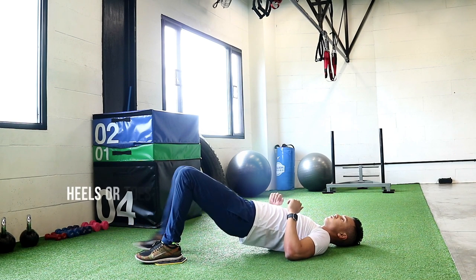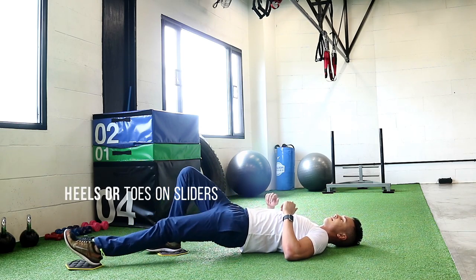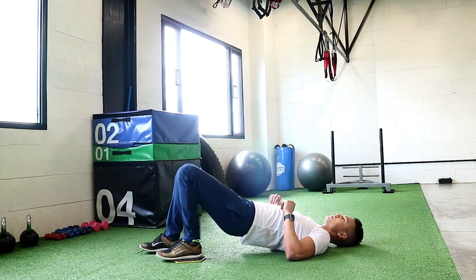Single leg curls. This is a progression to the regular leg curls. You can have one foot on the ground as you pull the heel in and out.